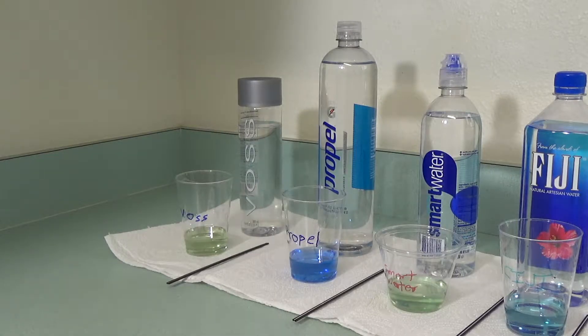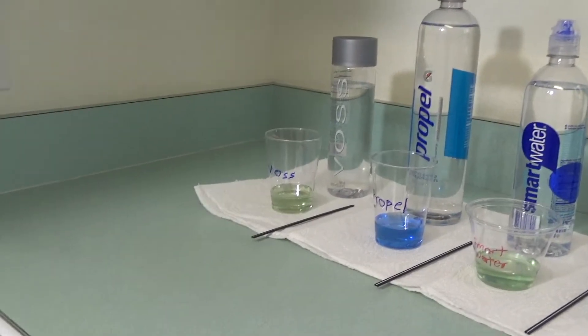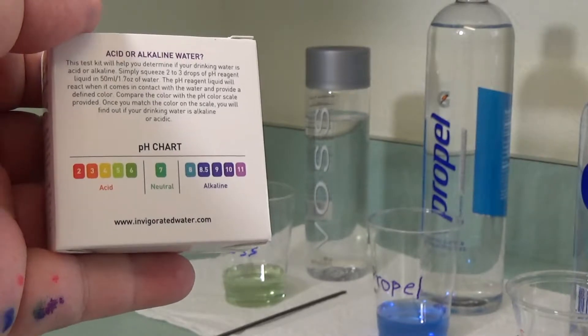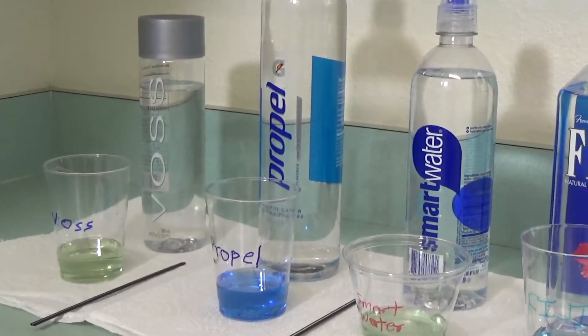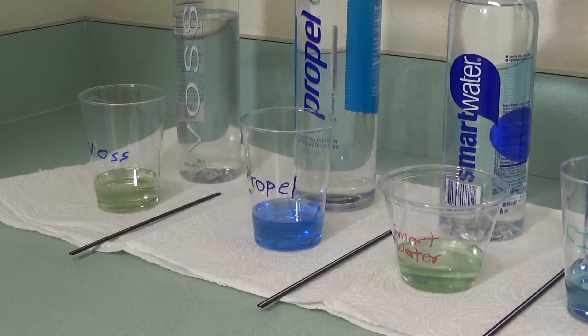One thing we can conclude, folks, is that not all waters are created equal — so go ahead and forward this video to that friend who thinks otherwise. Starting with the Voss water, looking at the chart here, I would say that water is probably around maybe a five or six.